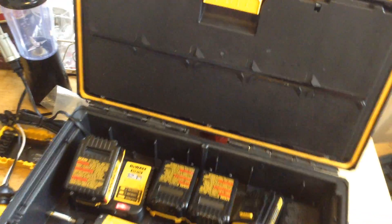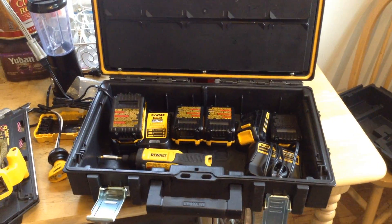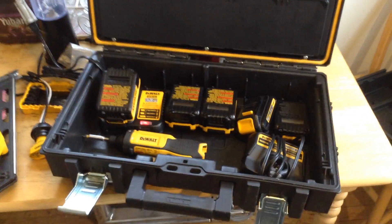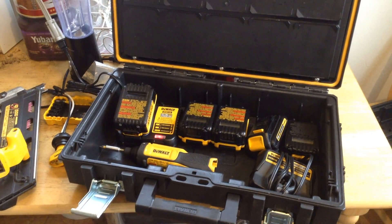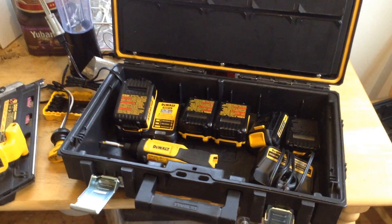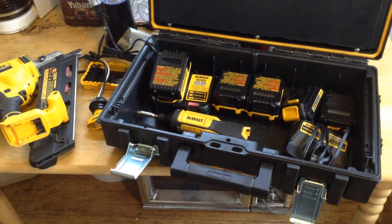They give these for technically free or included with the price on some promotional toolbox deals with power tools. This insert that came with this toolbox is far better than the old hard-side toolbox system where only those tools made to come with that toolbox go into the slots and nothing else fits. With this, you can take out the insert and reconfigure the inside of the box.